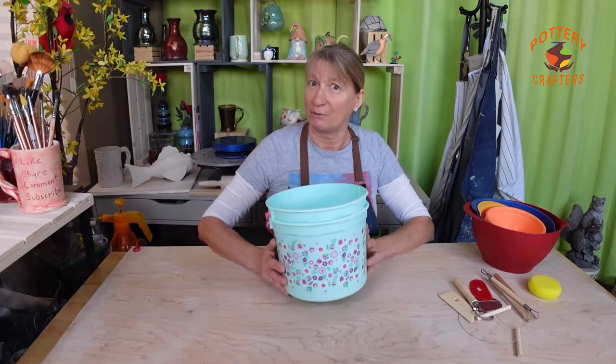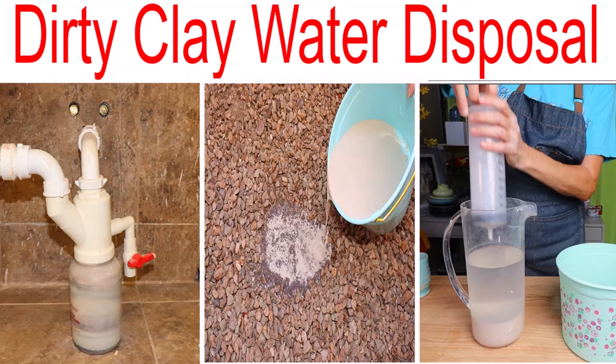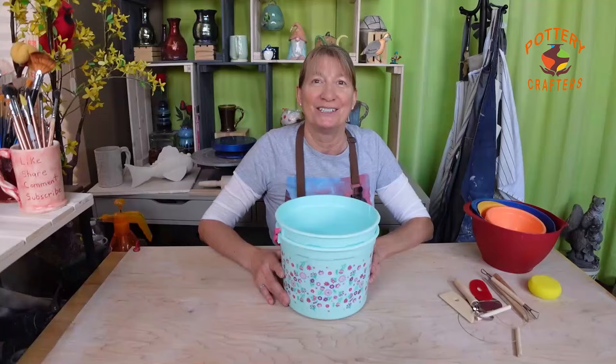Important tip! When working with clay at home, it's important to dispose of your clay water properly because the clay particles will clog your pipes over time. You'll need a sink trap, or allow the clay to settle and pour off the extra water, then dry out the clay and reclaim it. I have both an article and a video on how to dispose of your pottery clay water — I left a link below in the show notes.